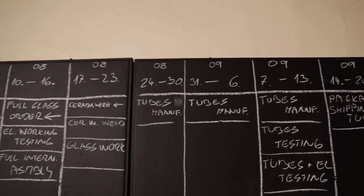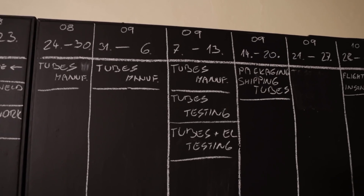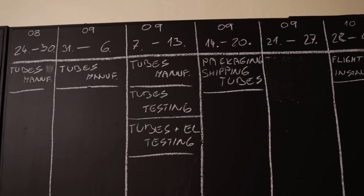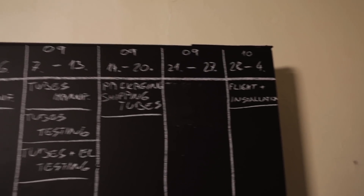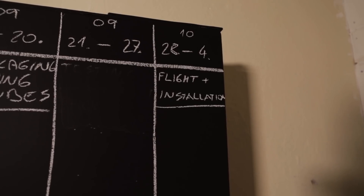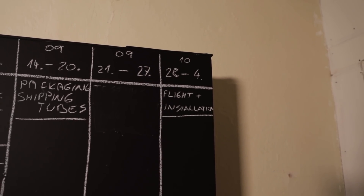Once we have those parts, we'll finish the glasswork and continue manufacturing the tubes. End of August and all of September is planned for tube manufacture, end of September for testing the tubes together with electronics, followed by shipping and packaging, and then finally at the beginning of October — flight, installation, and the final placement.